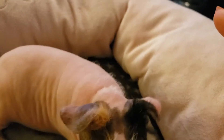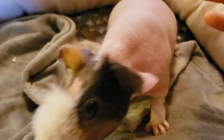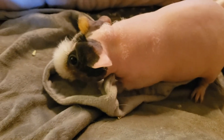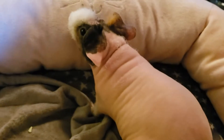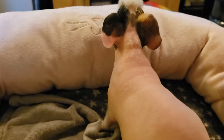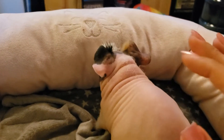Today was nail clipping day. So I went ahead and did that, cleaned their ears, checked for any lumps or anything. But I also like to take this opportunity, since they're out of the cage already, especially for little baby Soul. I am trying to work on taming her, making her friendly. She's doing much better.